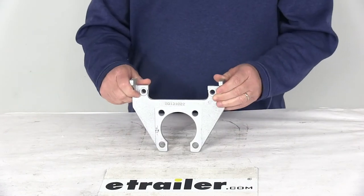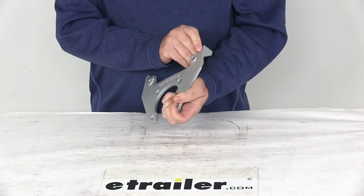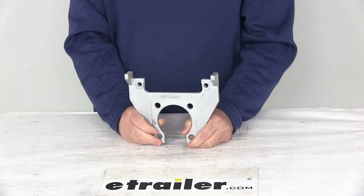Today we're going to take a look at the replacement Dacromat mounting bracket for the Kodiak disc brake caliper on a 3,500 pound axle. This caliper mounting bracket will mount to the brake mounting flange on your trailer axle and it holds the disc brake caliper.